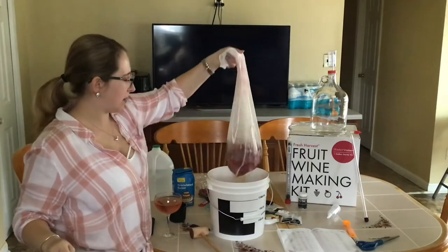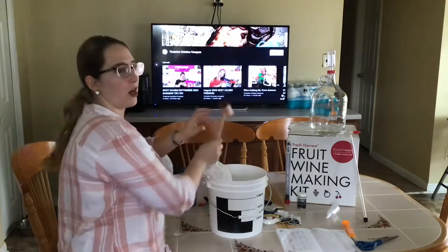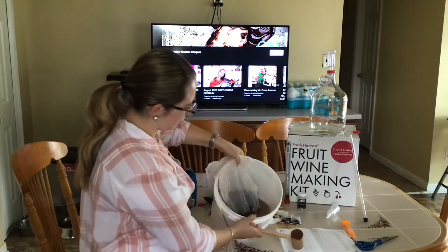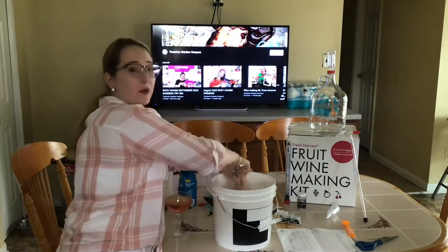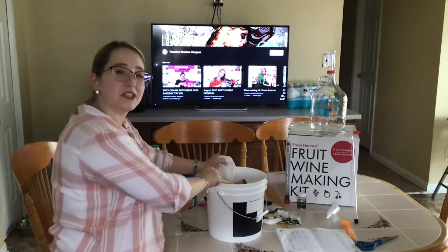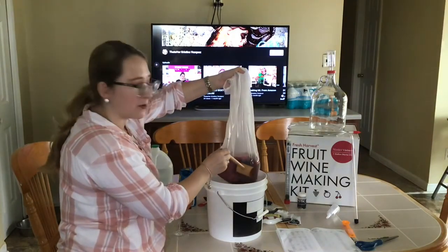Alright guys, I have my strawberries in here. I'm just going to add a couple grapes just to throw in. I added just a little bit of grapes mixed in with my strawberry. I'm actually going to use our hammer. We're just going to mash our lovely mixture here, get it all ready in our brew bag. Just take your time, make sure you're getting everything nice and mashed. Alright guys, I have smashed until I can't smash anymore. We've got ourselves a nice pulp going on here.